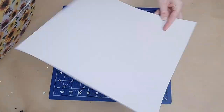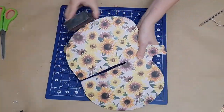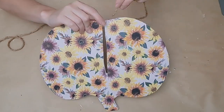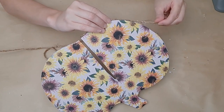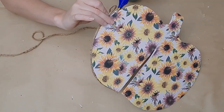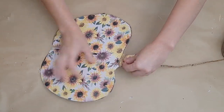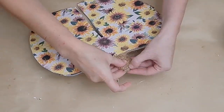I used my little sanding sponge from Dollar Tree to clean up the edges, and of course repeated the same process on the other two pieces. I then took a little bit of jute and went around the edges of the pumpkin pieces just to clean up the edge and cover up the fact that this is a foam board. I put a little trail of glue down and pressed the jute twine on — it covers it up perfectly. I also wrapped the little stem piece with jute twine for a bit of dimension.